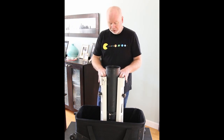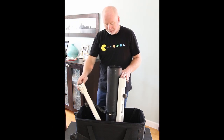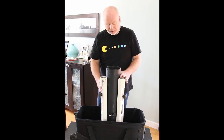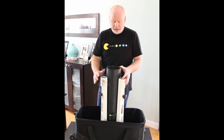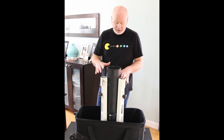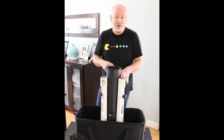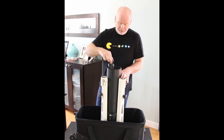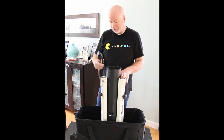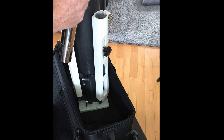One thing I learned is if you let these legs kind of flop around, it's really hard to manage. So just keep a hold of the legs while you're setting it up — it makes it a whole lot easier. Maybe an elastic strap or something like that would help. Keep them as close to the body as you can, and I'll show you another reason why in just a couple of minutes.